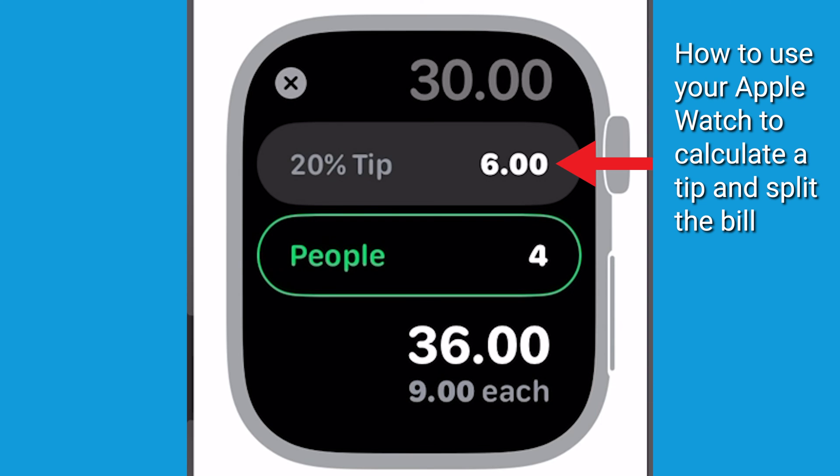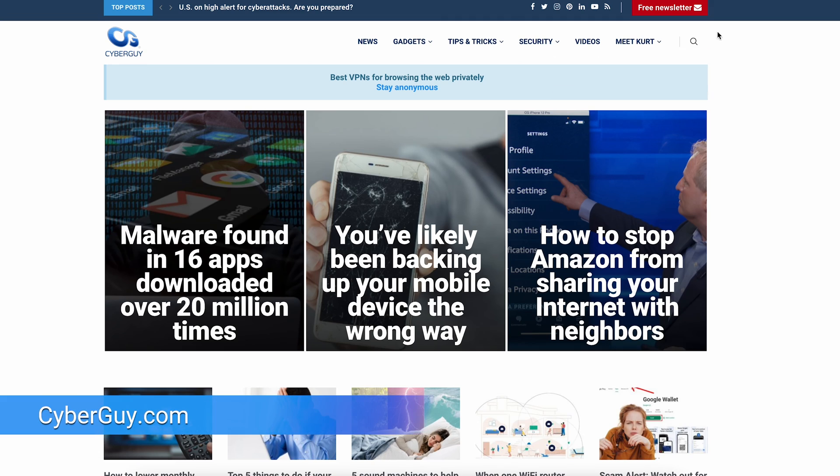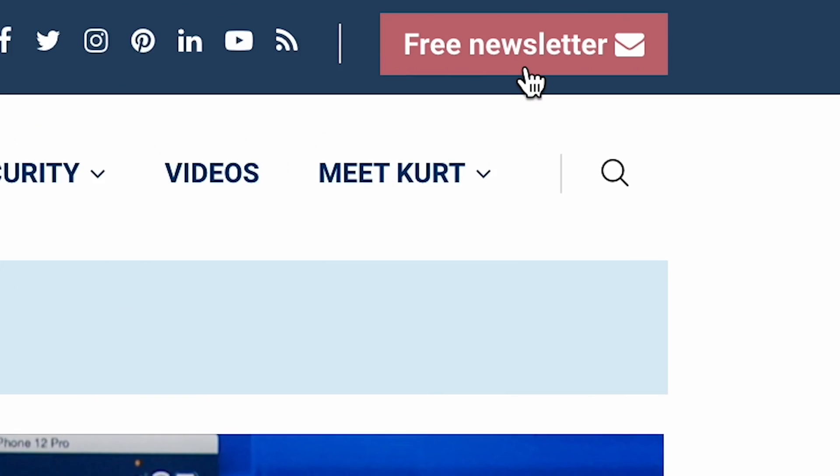The screen will show the tip amount, the total amount, and how much each person owes if the bill is split evenly. More quick tips like this at cyberguy.com. Are you getting my newsletter? Click the little red button at cyberguy.com.